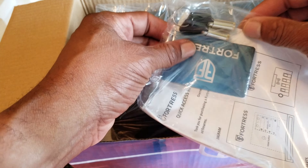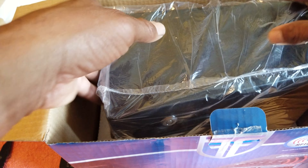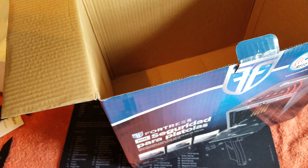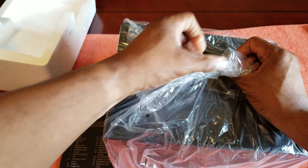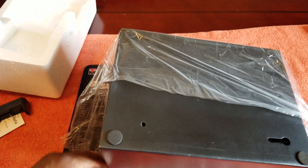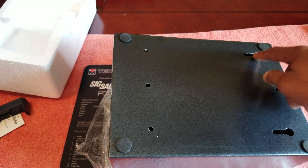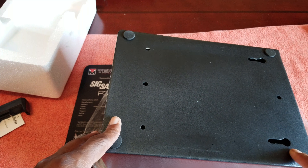Inside, before we open this packet, let's get the safe out of the box so we have more room on the table. Immediately you're going to see it has rubber stoppers and it has holes where you can drill it down to the table, your nightstand, or wherever you're going to put it.